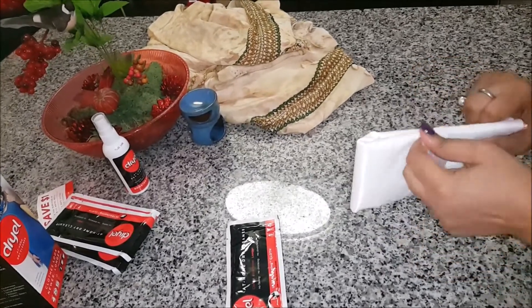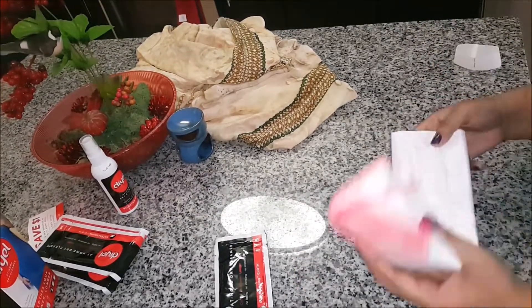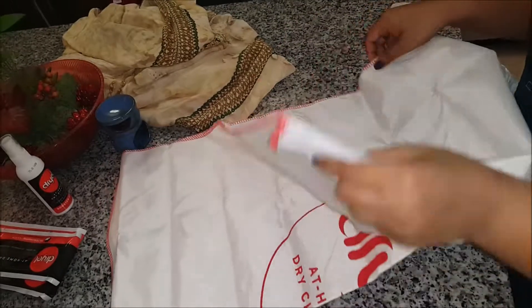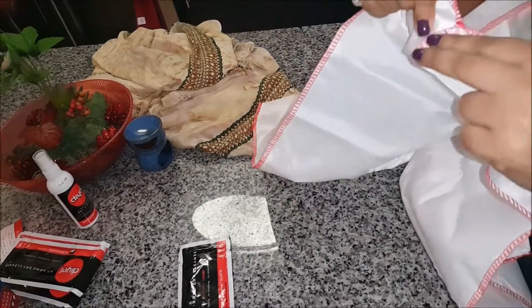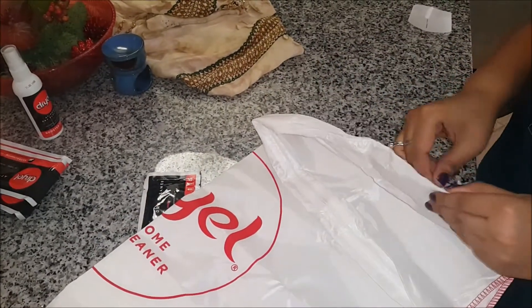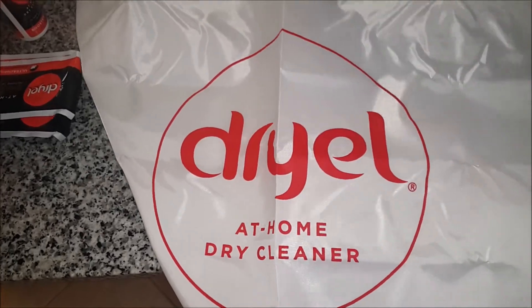So this is the bag — we'll be opening it. You can see it's a huge bag and you can easily fit in five garments. It has a zipper — let's unzip it. It says 'Dry at Home Dry Cleaner' on the bag.